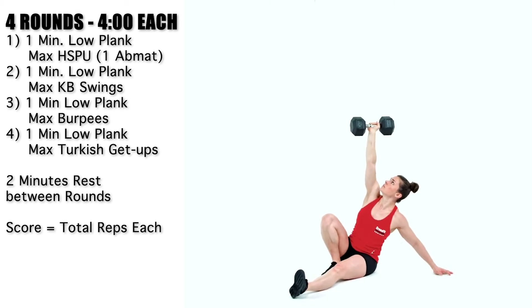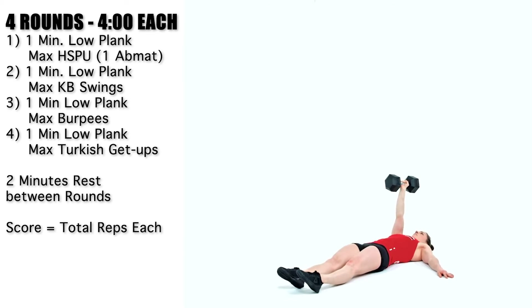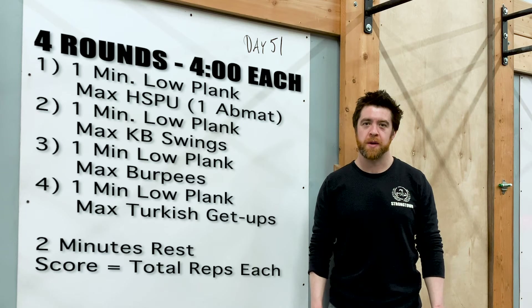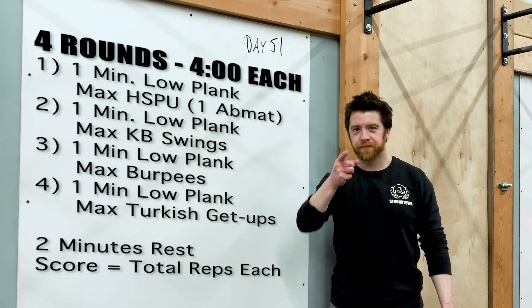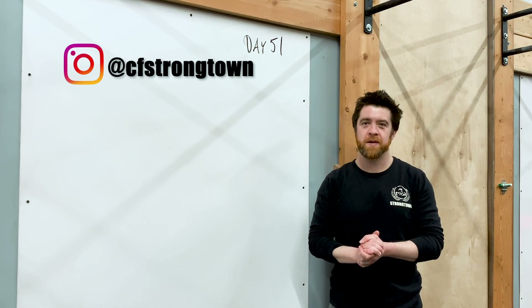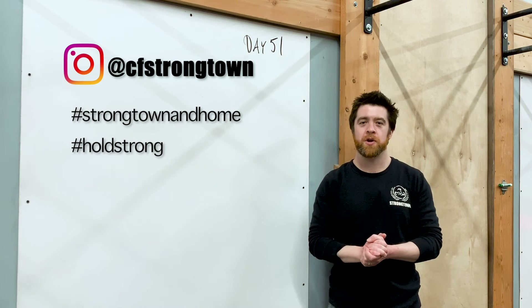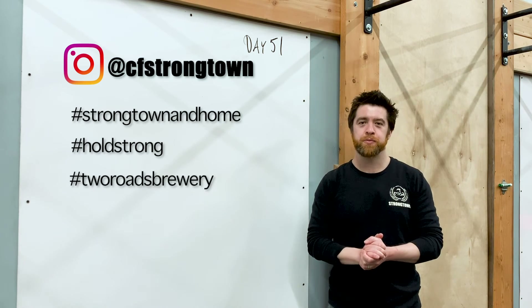For those Turkish get-ups, you just choose how you want to work those arms — you can do two on one, one on the other. It's your choice going for max reps. It's going to be spicy. Give it what you got. Good luck if you do this workout. Tag us at CF Strong Town, hashtag Strong Town and Home, hashtag Hold Strong, hashtag Two Roads Brewery.